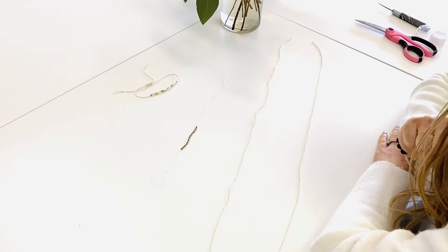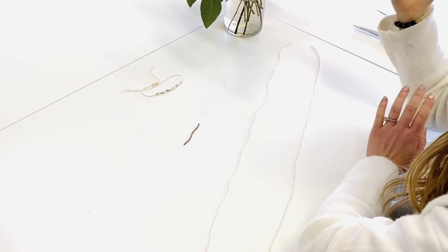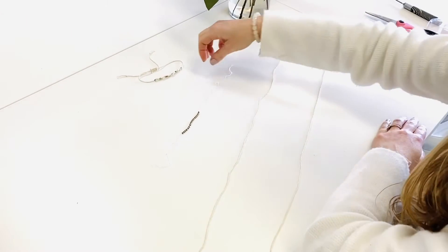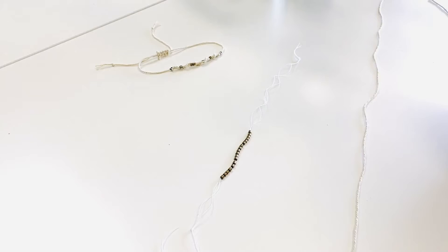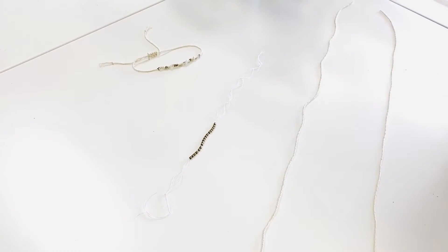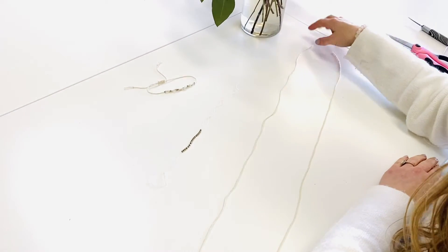Hi guys, welcome back. It's My Trinity Trailer here and we are learning another bracelet in your bracelet making kit that you have received. Our bracelet today is going to be the single strand — I'm going to call it the Morse Code bracelet because I think it looks like Morse Code and you can do a design that looks like that. So we'll call it that and get started.